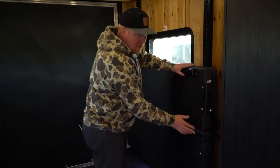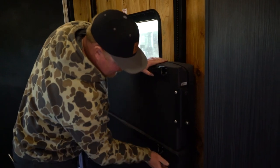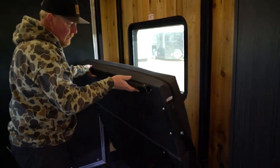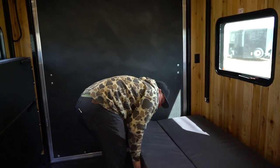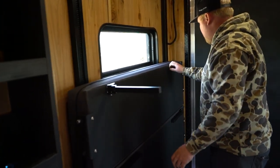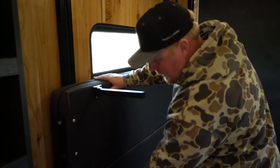We're going to show you how to set it up in a sleeping position. First step, you're going to unlatch side number one — doesn't matter which side you want to do. Pull out all the legs. Then do the same thing on the other side: pull the legs out and unlatch it.